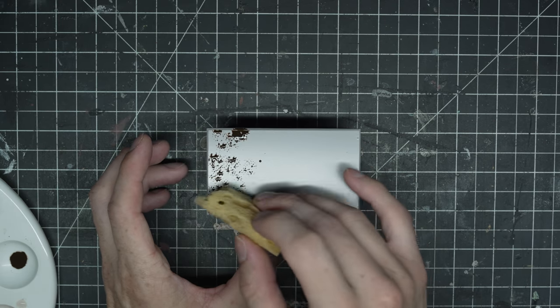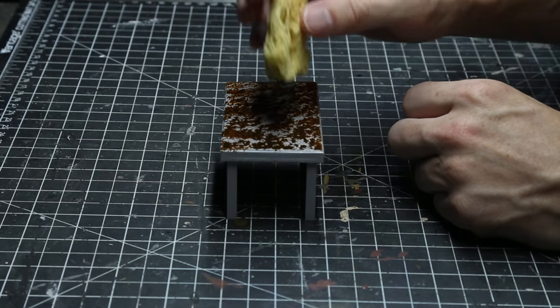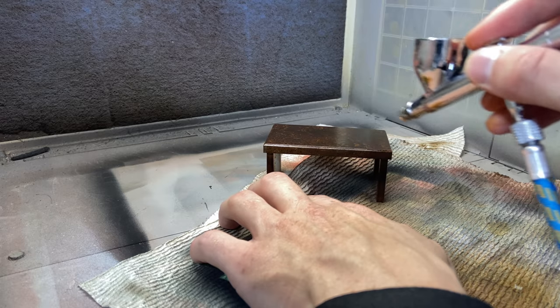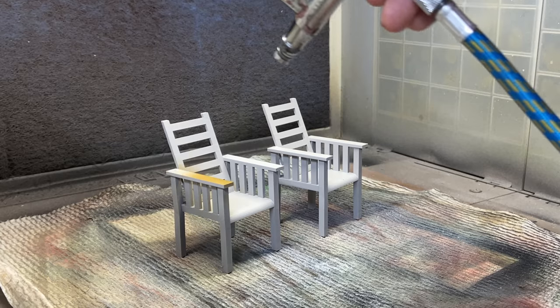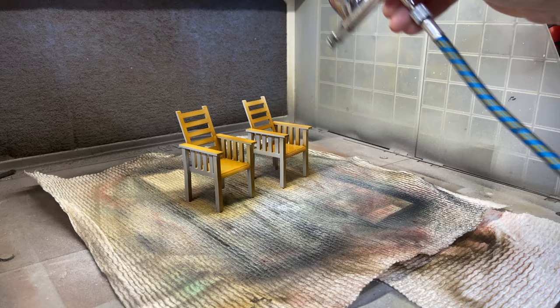I started making the walls with my paint peeling technique with liquid latex, and now I'm painting this table that I 3D modeled and printed. For the table, I stippled on one color and then airbrushed over another color, which gave it more of a wood grain texture and look to it.